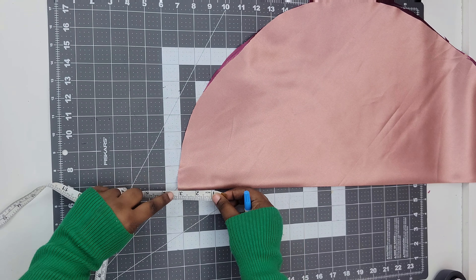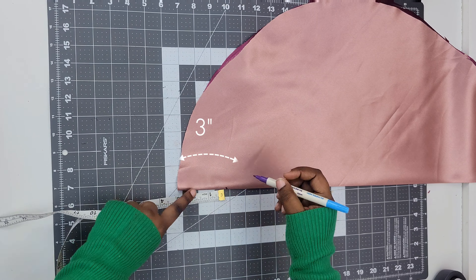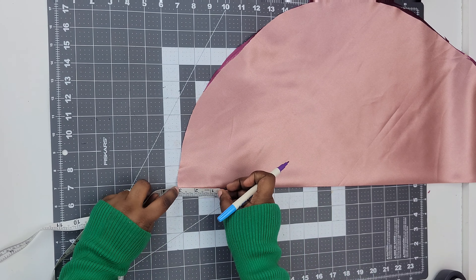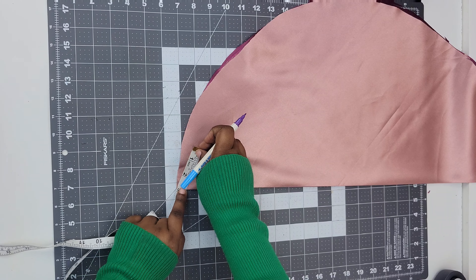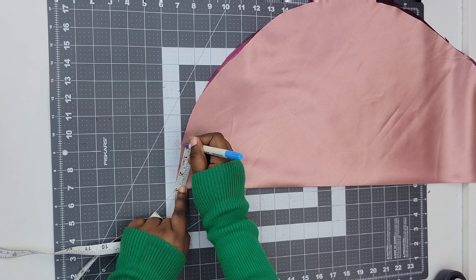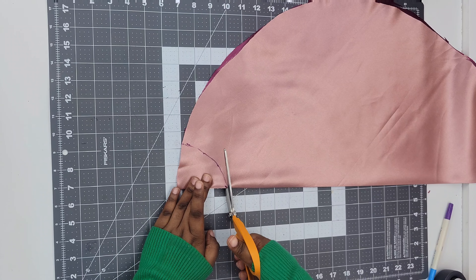Once we've found our center line, go ahead and take your measuring tape and measure three inches from the bottom. After you've made your first mark, rotate that measuring tape just like we did previously. This will create a little curved triangle, so once you're done marking your dots, connect them, then take your scissors and cut that little piece off.